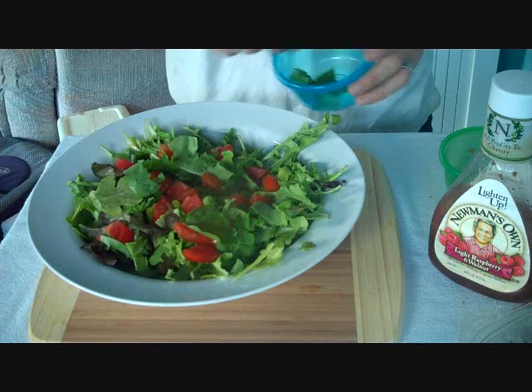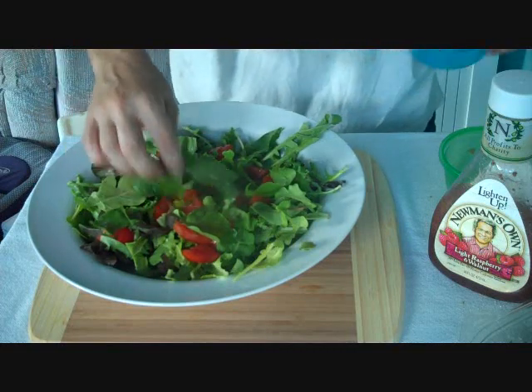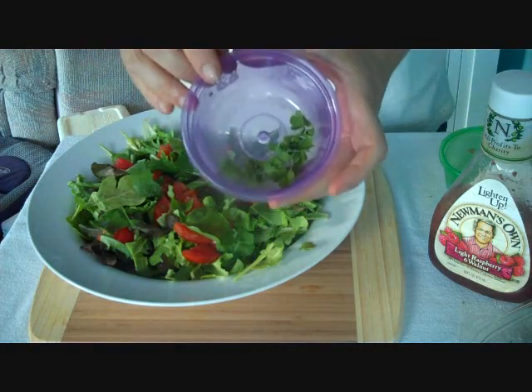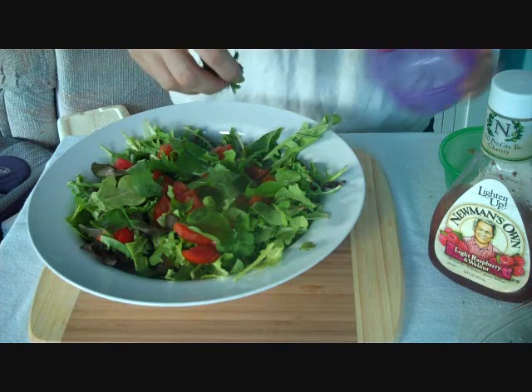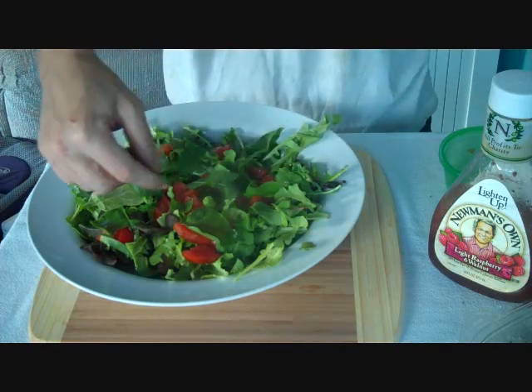And then we add some curly dock. Curly dock kind of tastes a little bit like spinach, but there's a little bit of tang to it. You can make a whole salad out of it, but it's a little strong for me. Then the wood sorrel — the heart-shaped leaves — also very good.